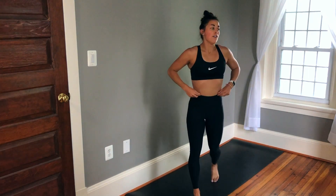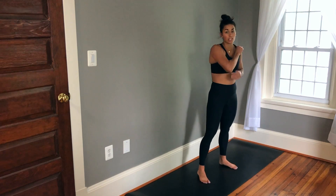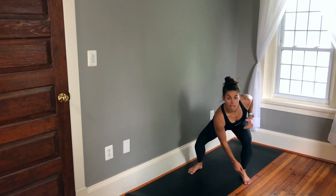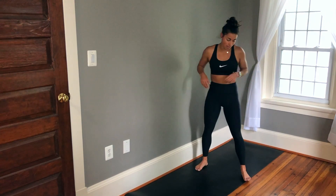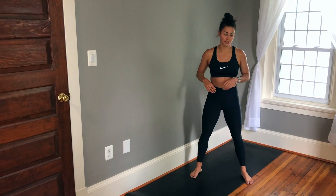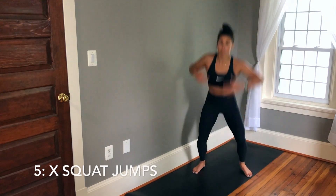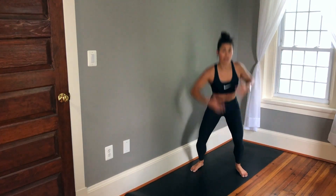Back up for exercise five. We're going to be doing X squat jumps. So you're going to be doing a squat jump, reaching down to the opposite foot, then jumping back up with your upper body upright.